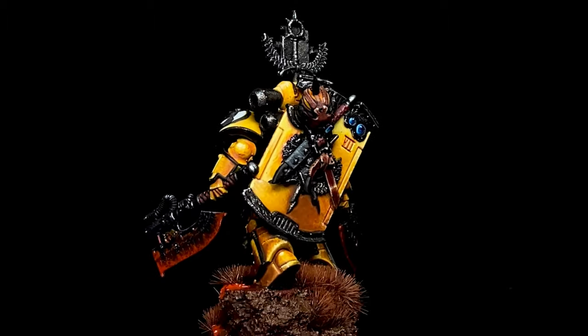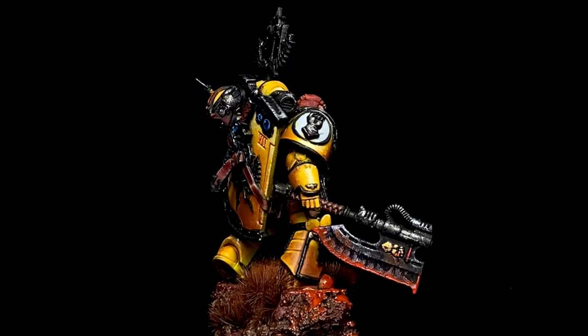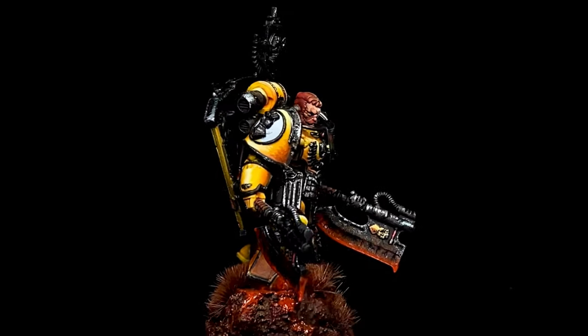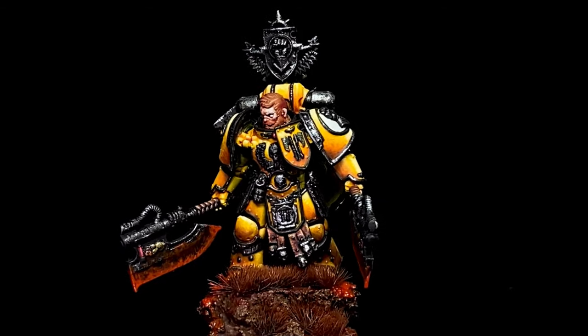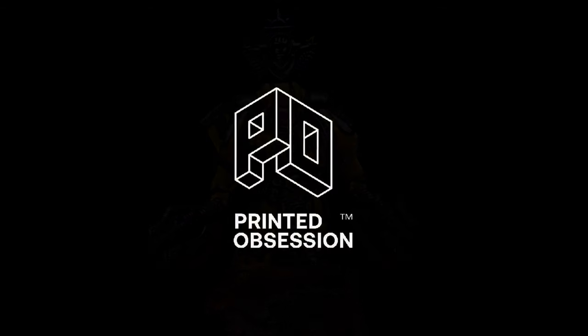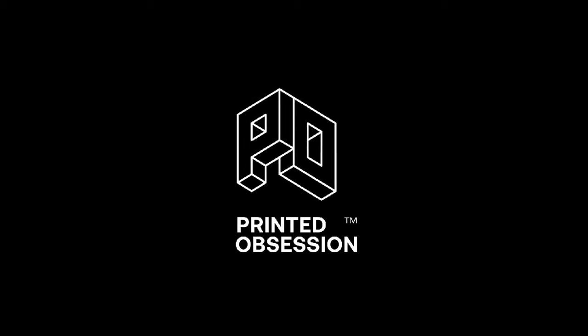Hi, I'm Don. Today's video is actually my practice painting project before I was able to paint the metallic parts of this Fafnir Rant. Today we're painting a miniature or a couple of miniatures from Printed Obsession, a Patreon partner.